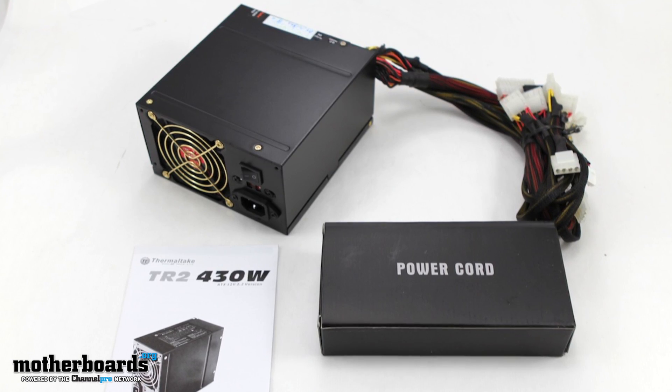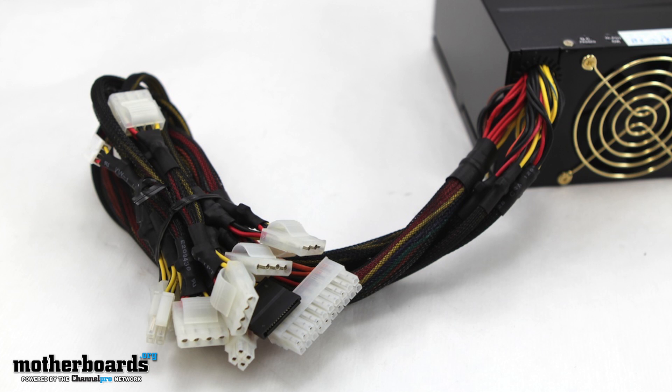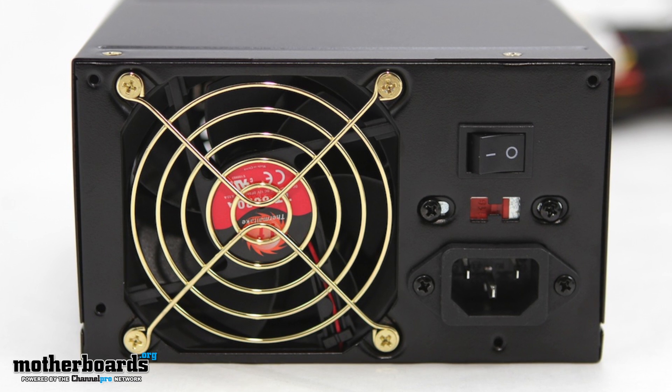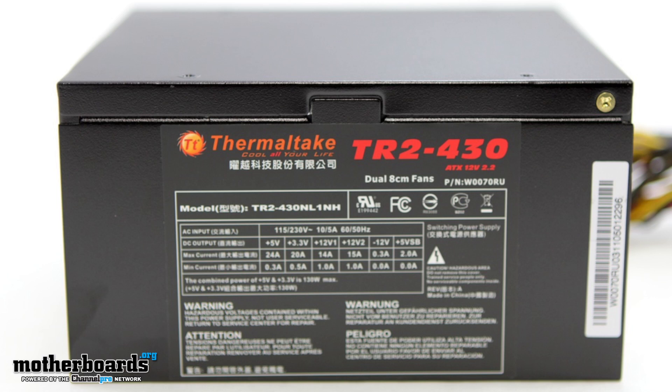You guys can see it's got a limited amount of connectors, but it's built well. It's not rated anything like gold or silver or anything like that, but it does have a five-year warranty. And the best thing about it is that it'll be able to use in a lot of old systems. It's small to fit in them, and the cabling that's in it is just fine for those people not looking for a real industrial-level or enthusiast-level power supply.